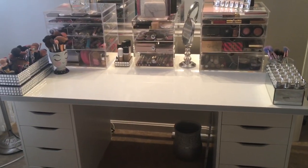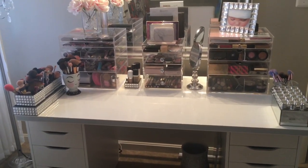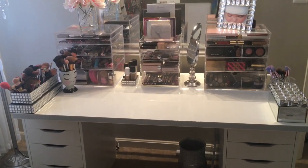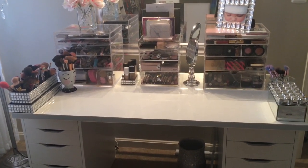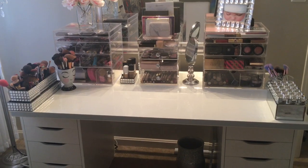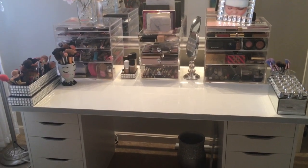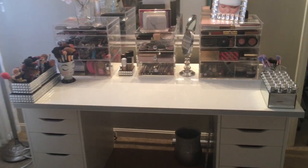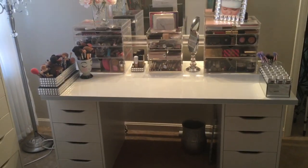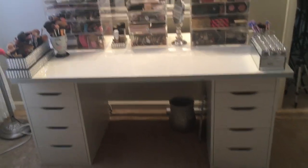Okay guys, we are going to get started. I'm going to begin by giving you an overview of my vanity. Now you guys saw a little of this if you watched my beauty room tour and I will link that below just in case you wanted to see it again. But now I'm going to go a little more in depth into my actual makeup storage and how I keep everything. So again, this is my vanity from a distance and I will break everything down.